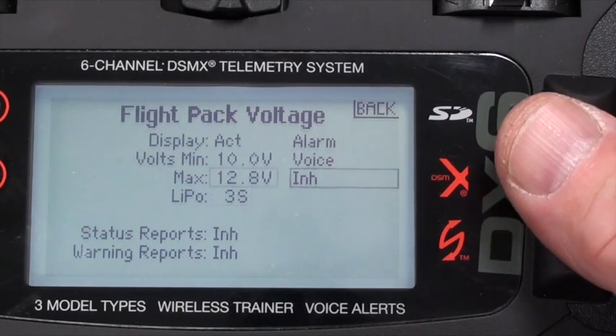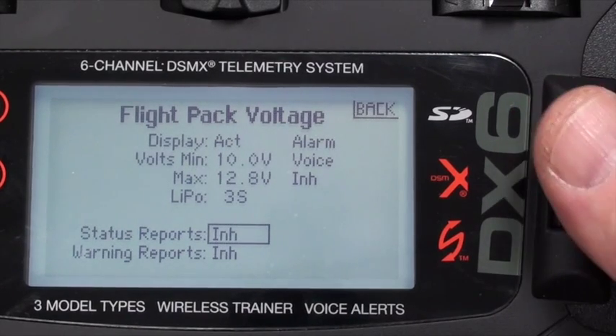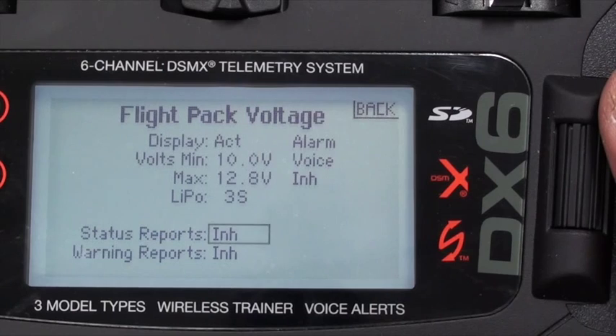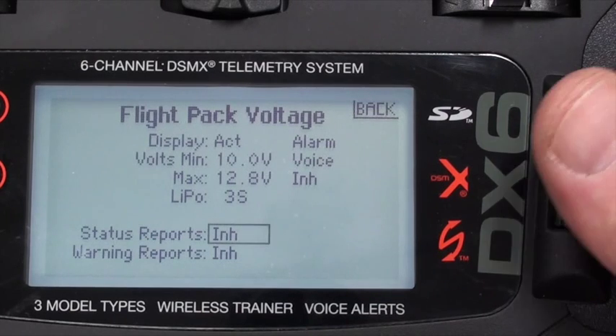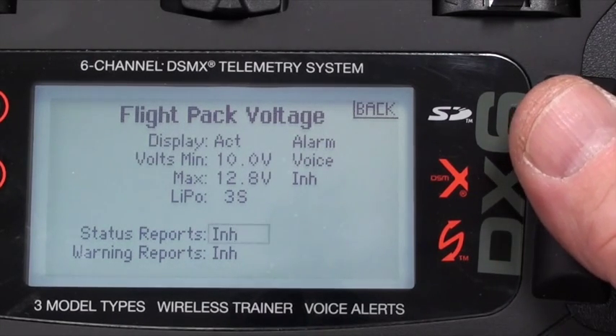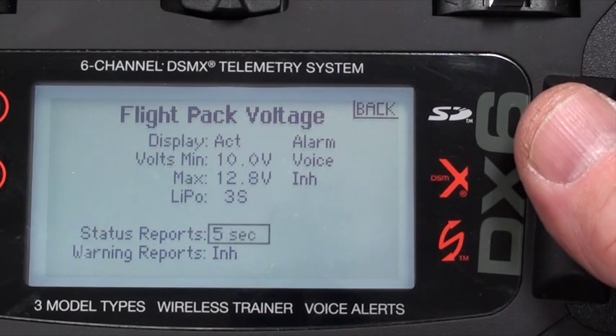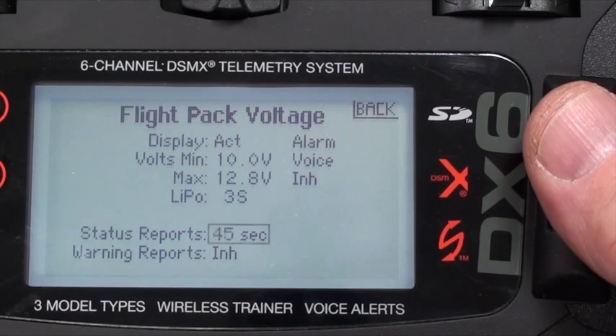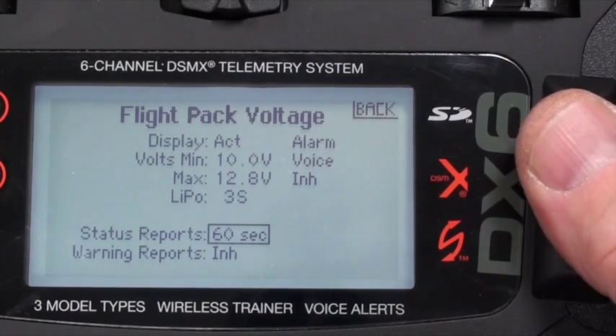A one-time voice alarm isn't good enough for me, so I want a status report. The status report allows you to get a voice readout from the radio telling you the voltage of the LiPo battery at regular intervals — 10 seconds, 15 seconds, 20 seconds, 30 seconds. I'm going to choose one minute.